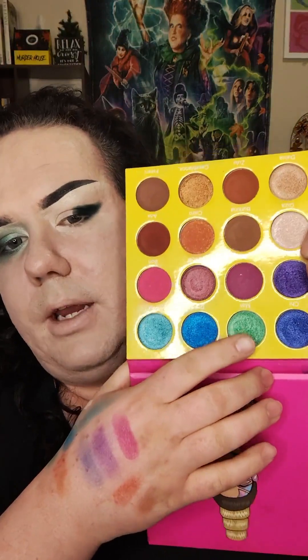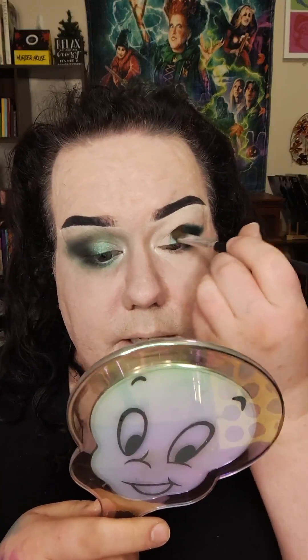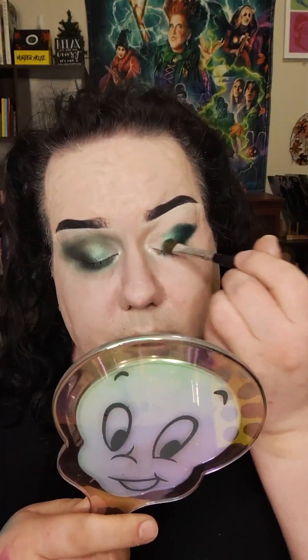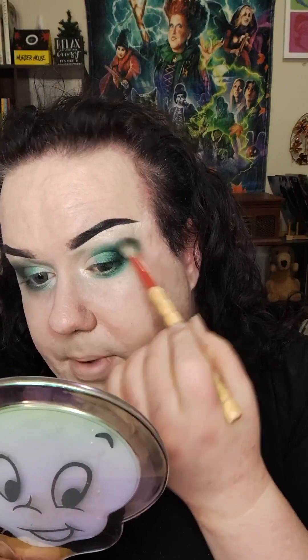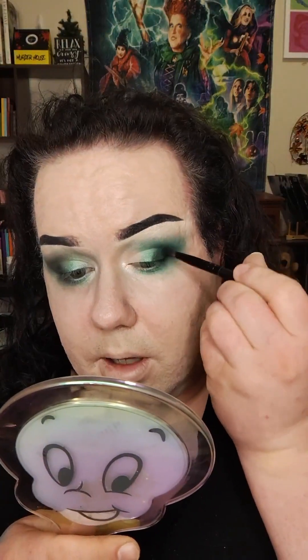I'm going to go in with this brush — it's just a fluffy kind of shading brush. I'm going to dip in with the green shade called Mali, M-A-L-I, and apply that to the center eyelid. Then I'll go in with the Sonia Kashuk big blending brush just to buff out the edges, and go back in a bit more with that deeper green just to deepen it up.